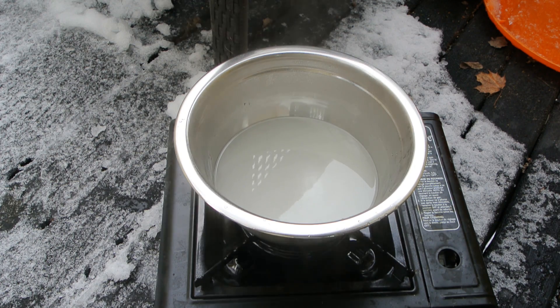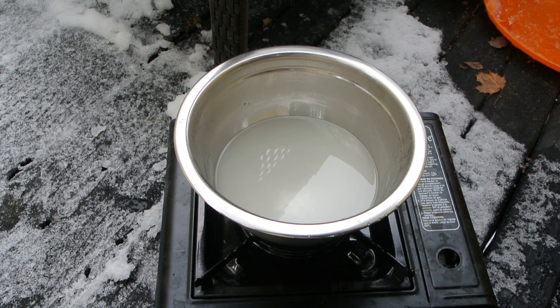Now that it's dissolved, I'm going to start adding some of the silica gel to it a little at a time and stir.